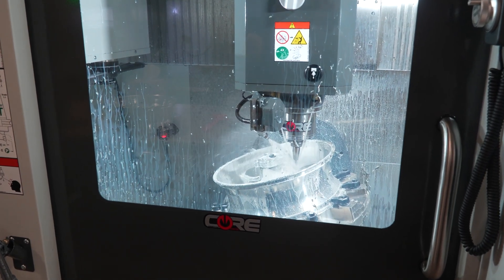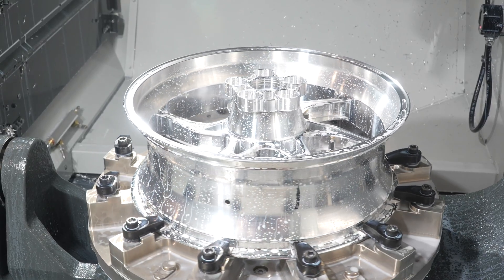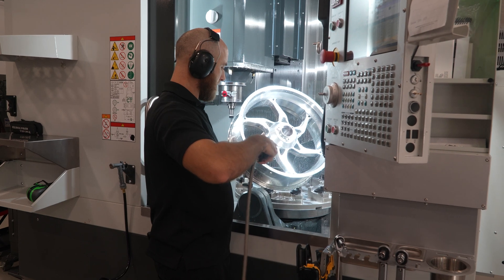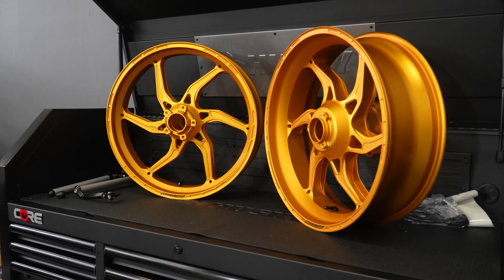Our forged wheel — the look of the product is supposed to look like it came out of a CNC machine. We don't want it to appear to be over polished, so we design machine lines into it.